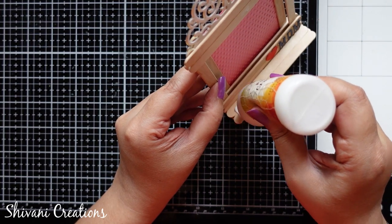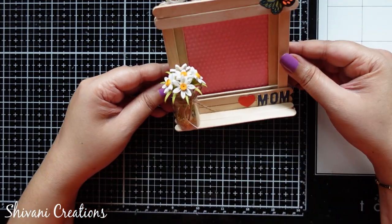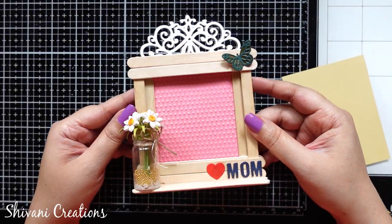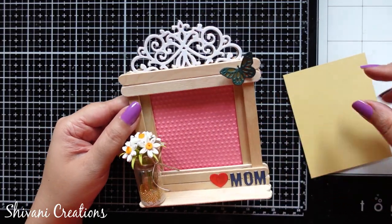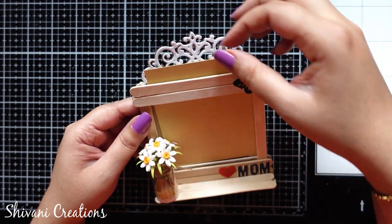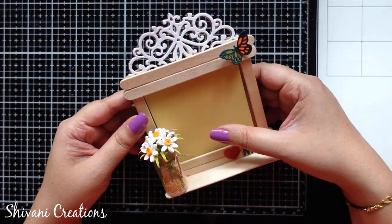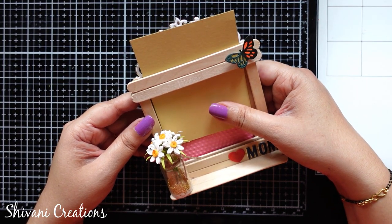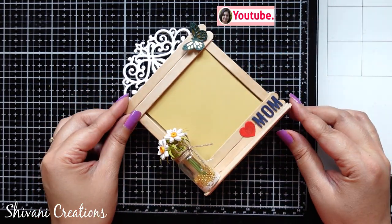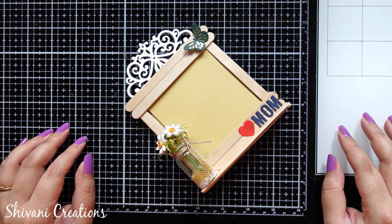On the left corner I'm attaching the floral jar, letting it dry completely, and the cute photo frame is ready! This is very quick and easy to make — a perfect last-minute idea for Mother's Day. You can also use this for Father's Day, Friendship Day, or birthdays. You can simply slide your photograph in from the top, and whenever you want to take it out just slide it again — super easy to operate. That's it for today! Hope you enjoyed my video. Please subscribe to my channel for more interesting videos and click the bell icon for the latest updates. Thanks for watching, see you next time, bye bye!